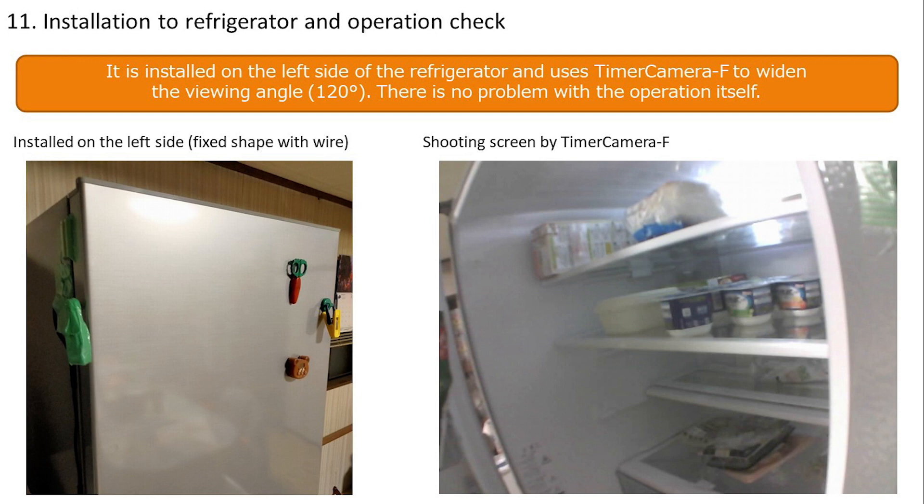The left side installation is set so it doesn't get in the way. Images are taken at 1024×768 (XGA resolution). Compared to smartphones, the clarity is lower, but you can see what's there, which is useful. Resolution can be changed according to preference. On the left side it's difficult to push the camera forward, so positioning it slightly forward from the top of the refrigerator main unit may be better. There is room for improvement in installation, but operation was confirmed successfully.